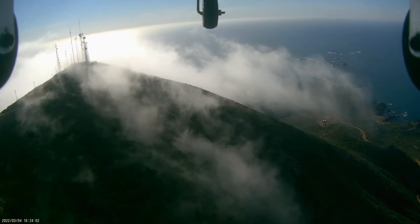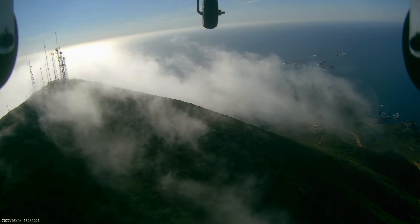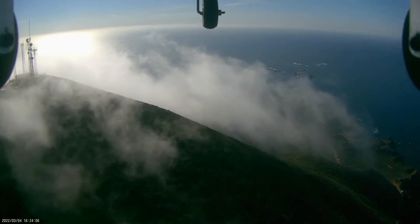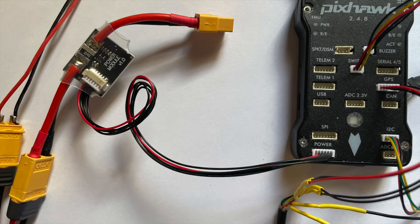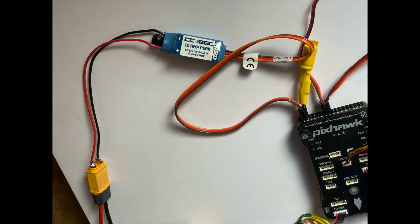So, why does the servo rail need protection? First, the most vital reason. The Pixhawk does not get its primary power from the servo rail, but in the event of a failure of the current sensor, many Pixhawk-labeled flight controllers will draw from it as a backup. We usually use a BEC, or 5-volt switching voltage regulator, such as the Castle 10-amp BEC from Castle Creations, to power the servo rail.